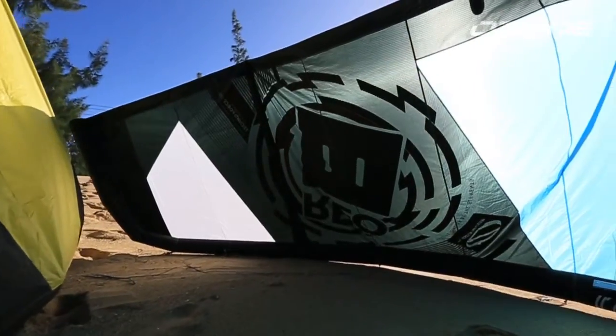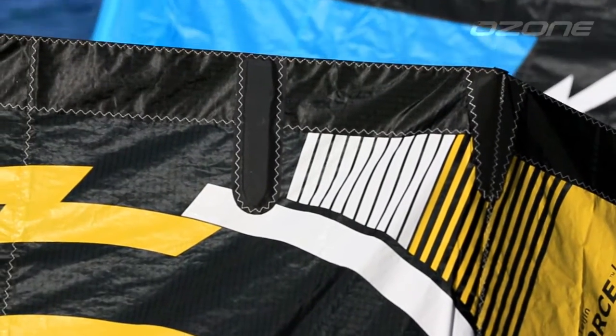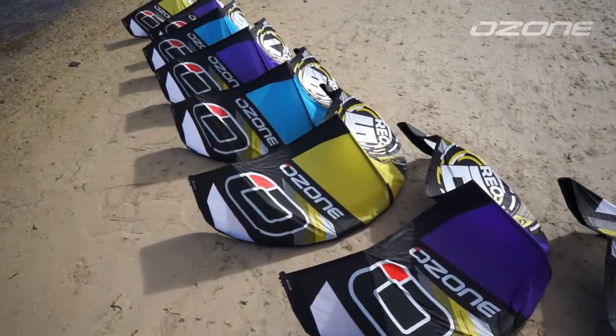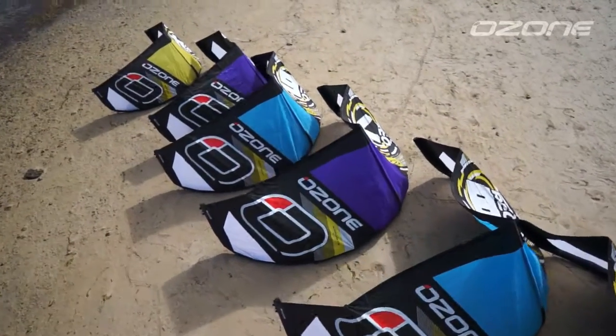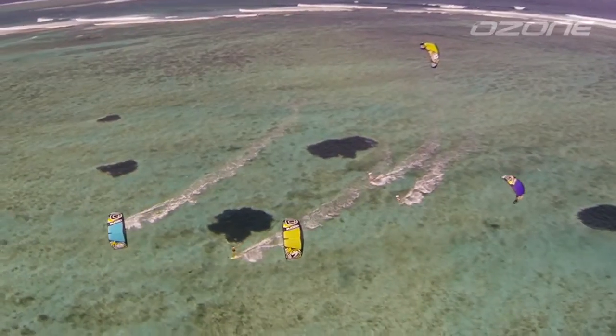The Rio is designed tough without the need of unnecessary cosmetic items that only add weight and drag, which reduce performance. Due to customer feedback, the return of a 4m size Rio further completes the line-up, offering more selection for critical rider preferences.